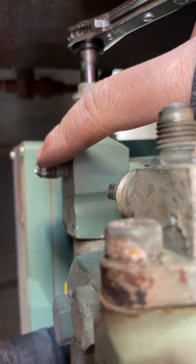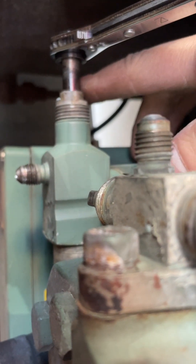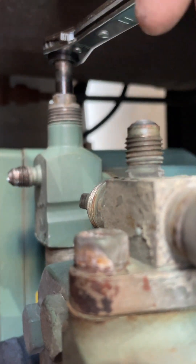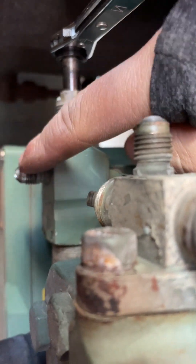Nothing's going to come out of the service port here. Let me correct myself — when this is all the way closed, you're still going to have refrigerant come out. So when you take these caps off, you need to make sure that the valve here is all the way out, so that way nothing comes out.